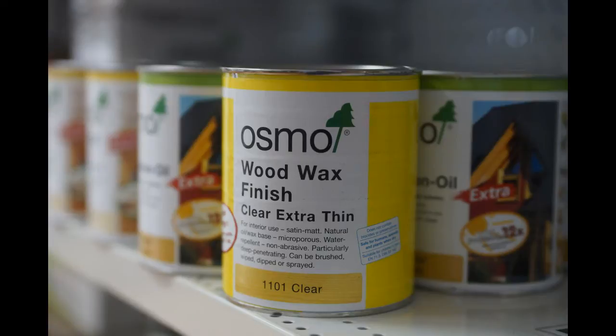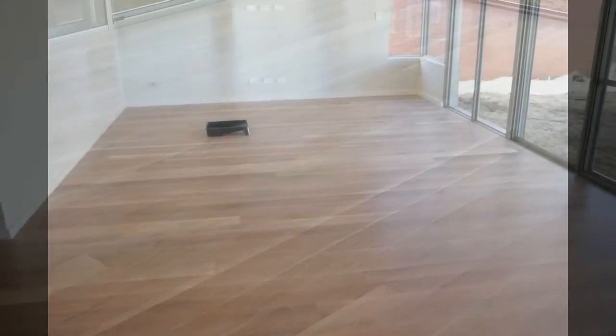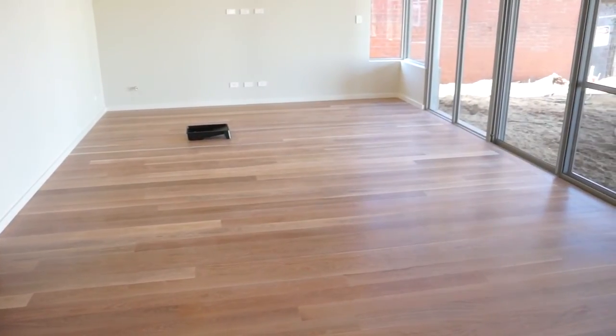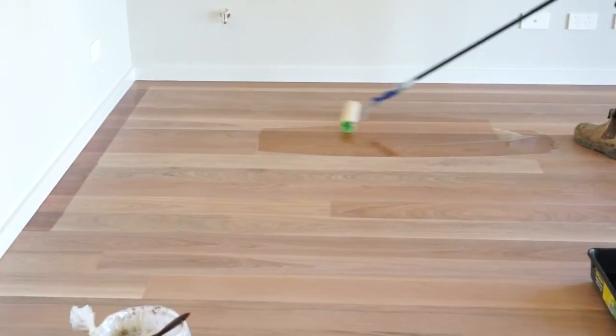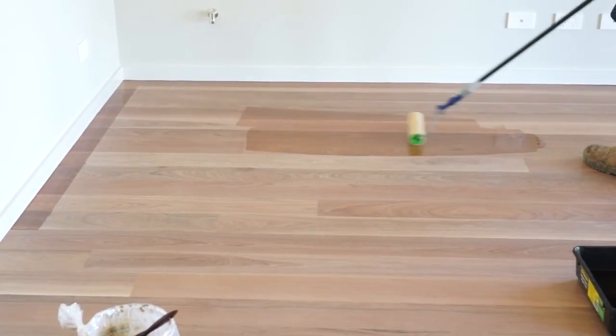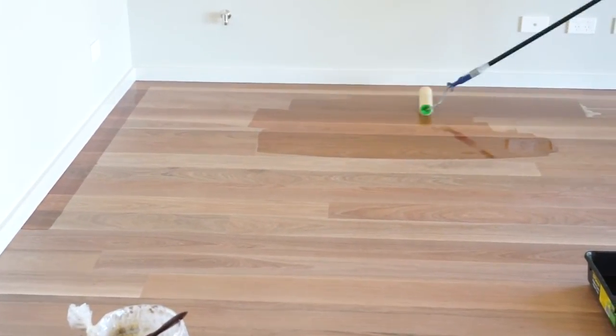Osmo's answer to this is Osmo 1101 clear finish. As you can see, brush box sands up to quite a shiny finish itself, being a very hard timber. The Osmo 1101 is applied using a roller and is applied at a rate of 30 meters per liter.